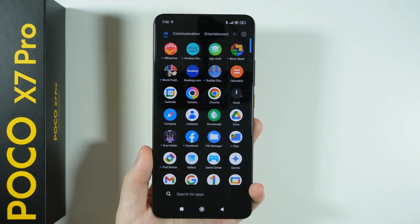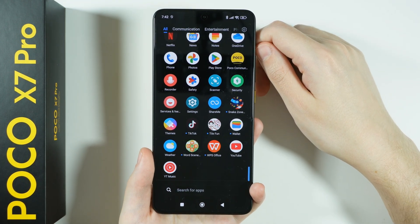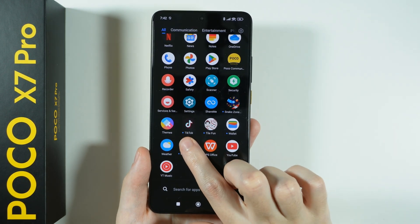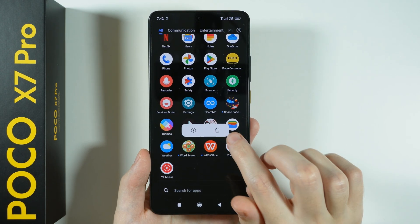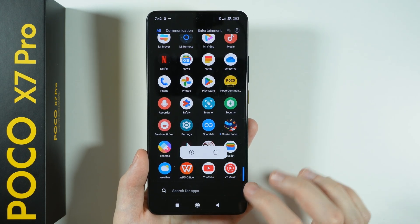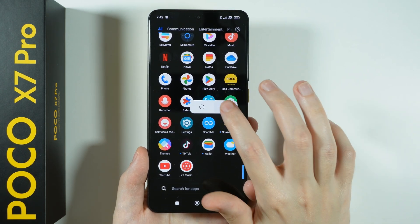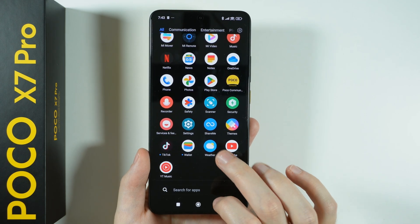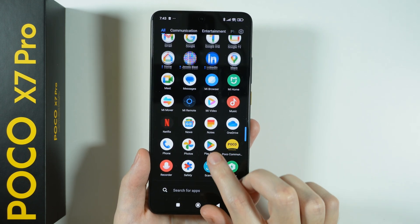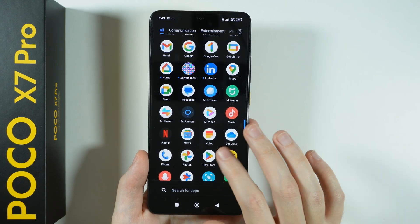Now let's get rid of the bloatware. Many apps have been pre-installed after the first configuration which are really pointless to have — most of them are silly games. Simply press and hold your finger on the app you wish to remove, then tap the trash icon to uninstall everything you don't want. Let's go through these apps one by one. There's quite a bit of them, so you can follow the apps I'm uninstalling — you probably have the same list of bloatware. We even have Netflix pre-installed, which is actually quite convenient.